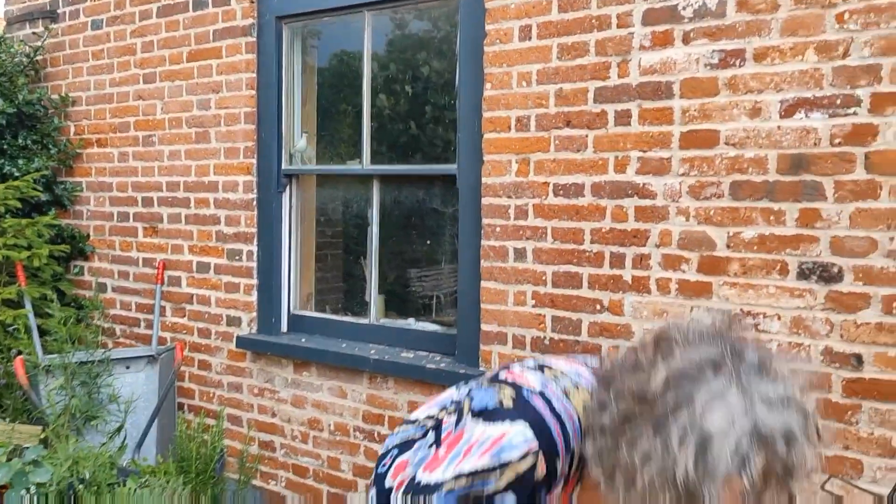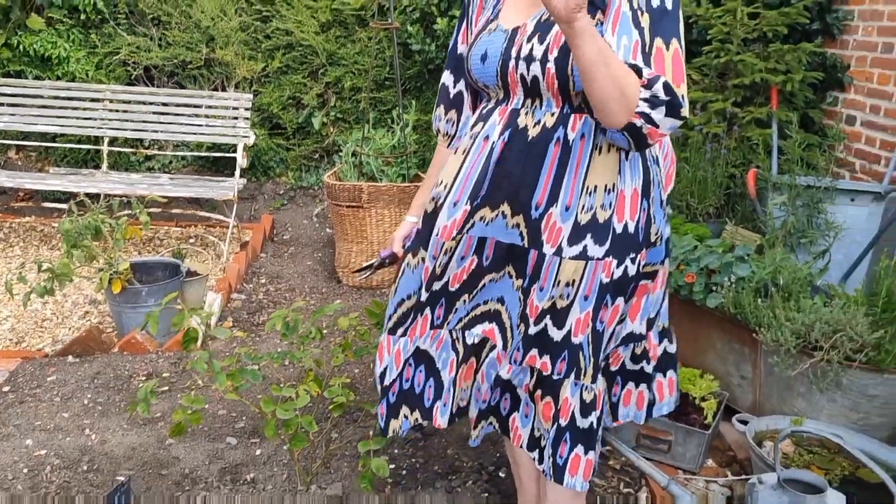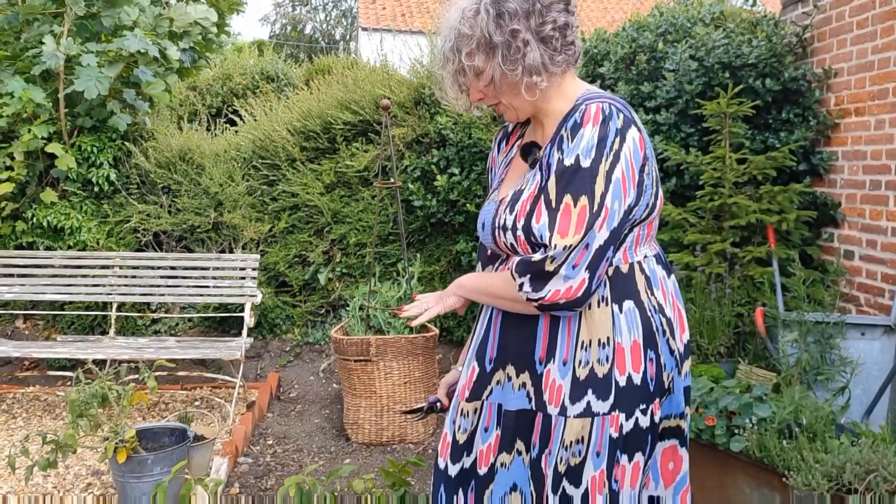After my video last week — thank you for all your advice about black spot — it threw me into quite a spin that my lovely rose had black spot. Anyway, I've done my research and I'm going to follow the instructions and try and deal with this rose. I was hoping to spray it today. I'd love to take an organic method but I'm so panicked about my rose dying that I have actually gone out and bought a spray. Because of the rain and the thunder I've just heard, I'm going to prune it back, cut the black spot off, and come out and spray when it's not raining.